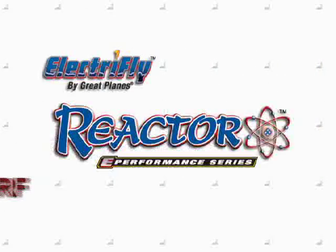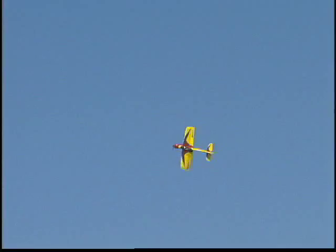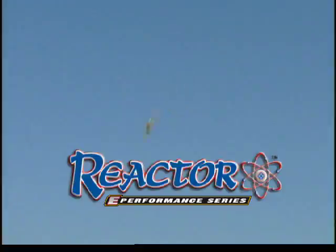Look past all those other small flimsy park flyers and you'll find a 3D Aerobat with all the right stuff. The Reactor 3D ARF.